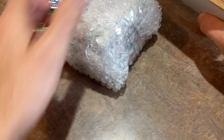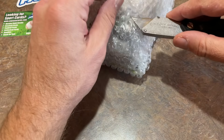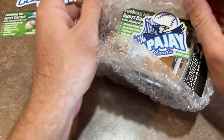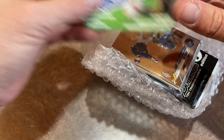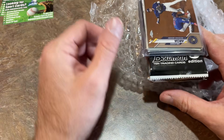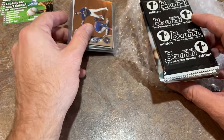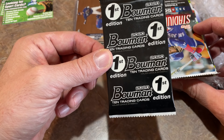The packs are all wrapped in bubble wrap, so let's carefully snip this open. Inside we have the merch — the little sticker, the business card — and what looks like a team bag here. Let's first take a look at all the packs and pull those out. We've got a Bowman First Edition pack. We previously opened a Bowman Draft First Edition — very nice product right there.